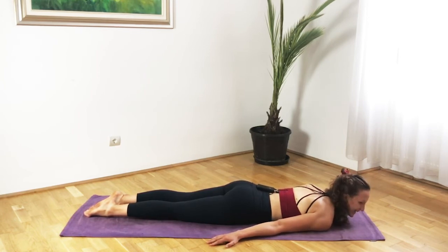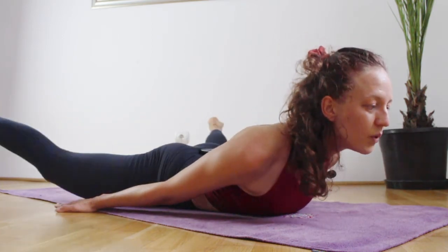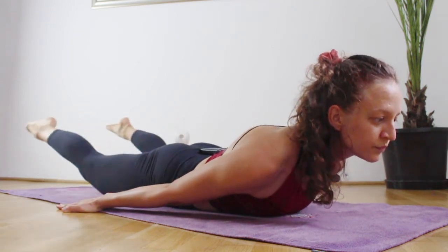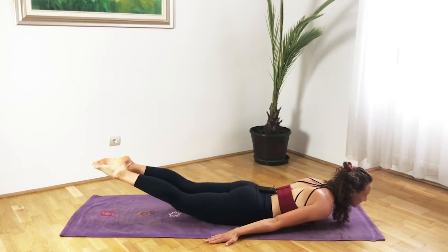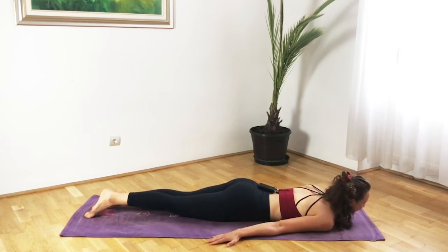Second round: lift the chest, lift the legs. Tap-tap-open — inhale on the tap, exhale on the open. Continue through to six, seven, eight, then come back to center, lower the legs, lower the chest. You can rest the head on the other side. Hopefully you're feeling those glutes!